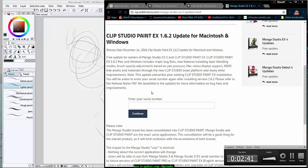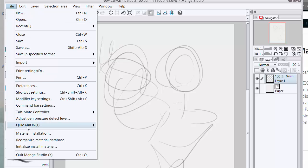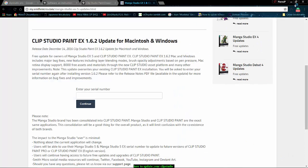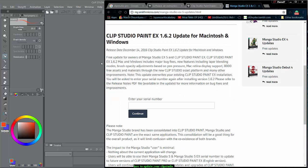Then you put the file into the type of folder you'd remember it from. Once it's inside that folder, all you have to do is click Material Install. Then it's gonna say Material Installer or something like that.